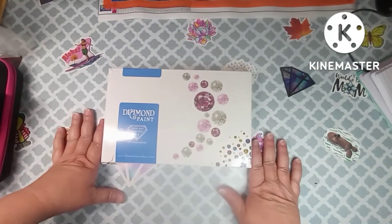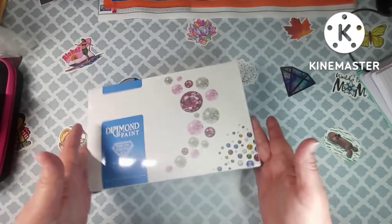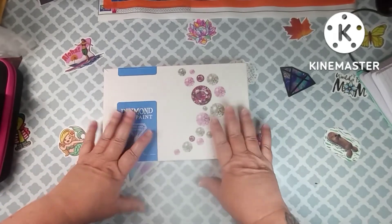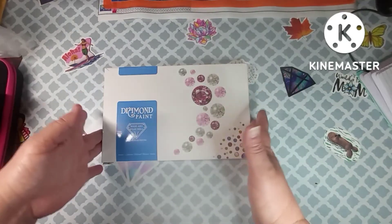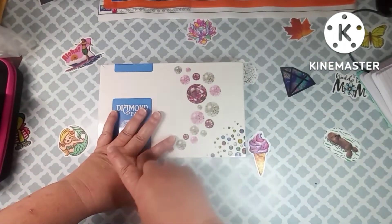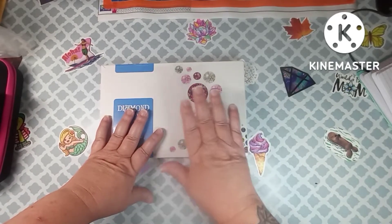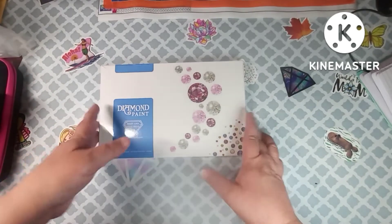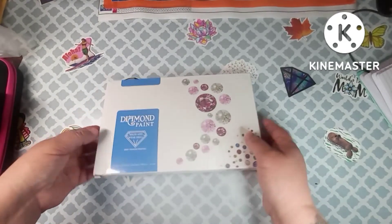Hey everybody, welcome back to my channel. This is Scarlet with Scarlet's Little Crafty Corner and today I have another unboxing for you from Amazon. This was sent to me from David — the same person that sent me the feathers a couple videos back. I received some diamond painting feather bookmarks, and the same person has sent me these. They are from Lazy Fold, the MVVMTOP store. I'll put all links in my description box below.